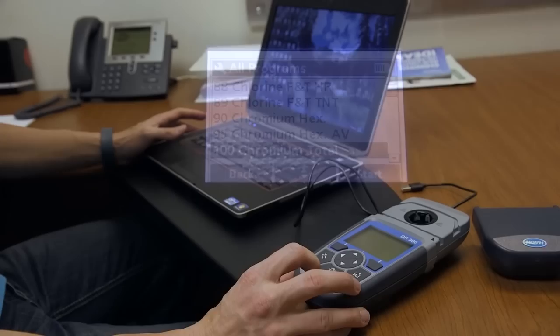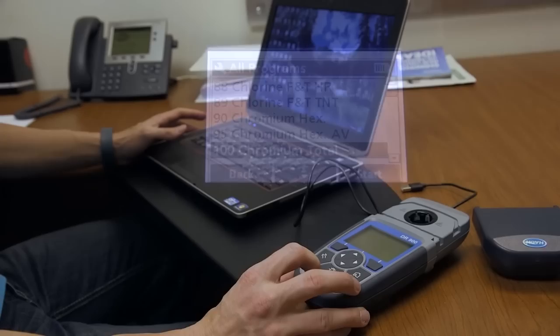Use the backlit display at the push of a button for use in low light areas and high glare conditions. You can store data for up to 500 tests and use the USB port for simple downloading or transferring of information. You maintain absolute confidence in your results reporting.